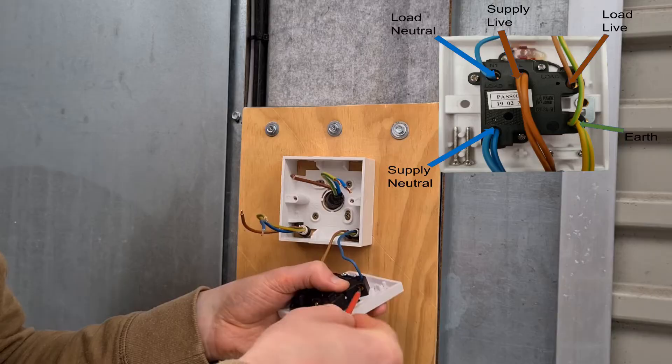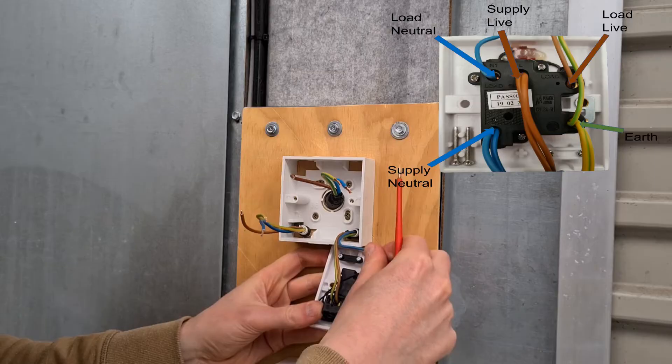If the insulation is in contact with the screw terminal, adjust the screw until only the exposed copper core is connected.